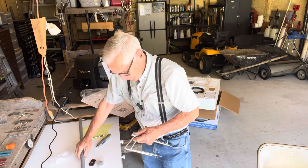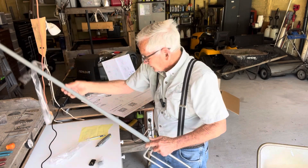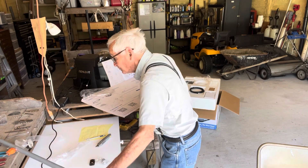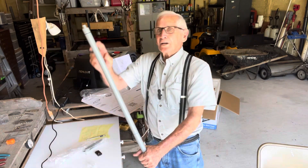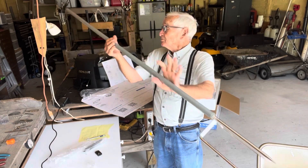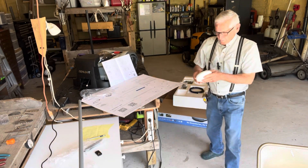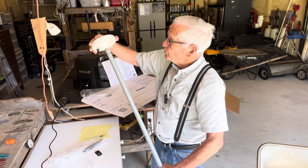I reckon this goes like this. I had no idea what that piece was, but I figured it out — it goes on the end. Here is the assembly ready to go. Now all I have to do is take this little jewel right here, which is the transmitter, and screw it on here.